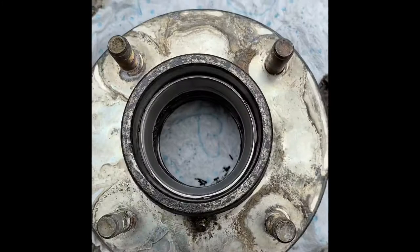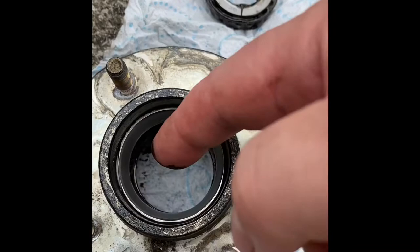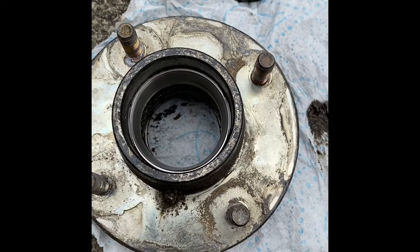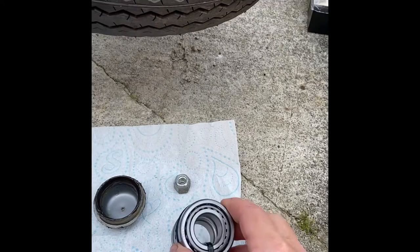Now it's time to get the chisel and hammer out and knock the tapered cups out of this side. On either side, at the back of each cup, there's a tiny little notch — just enough room to get a chisel or screwdriver in to help hammer them out. You can see the little indent where you can knock through from the back of the cup to get them out of the hub.